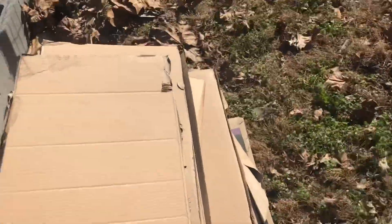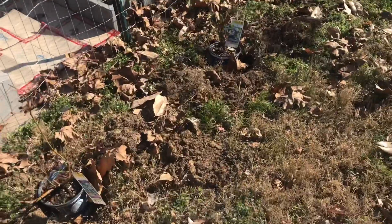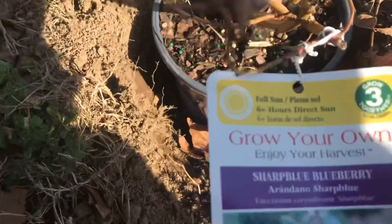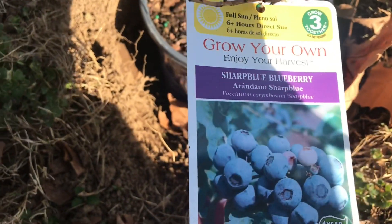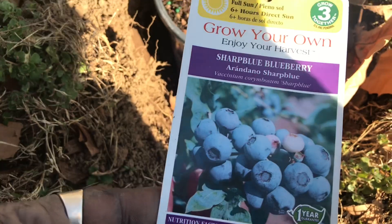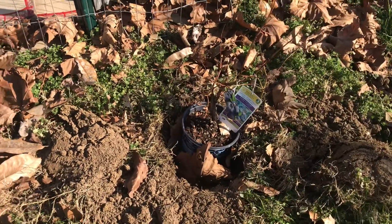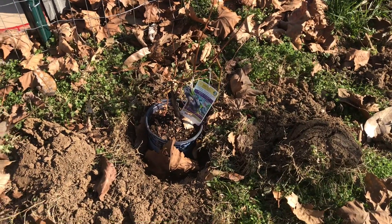I have cardboard here that I'm going to use to surround the blueberries, and once I'm able to get a wood chip drop I'll cover the cardboard with wood chips. These blueberries are the Sharpblue variety — I have three of them. I've already dug my holes and made sure the blueberries will fit inside.